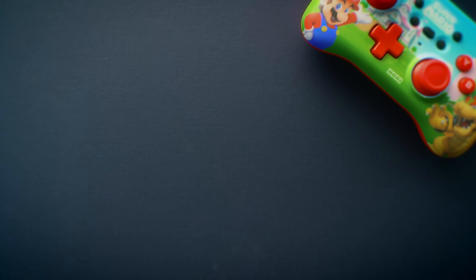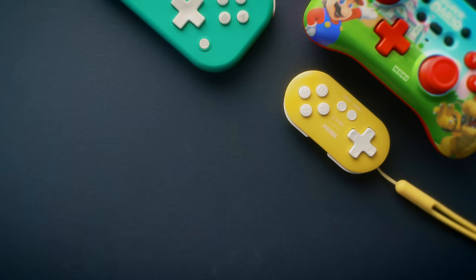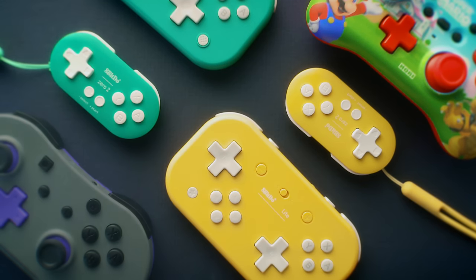I want to take a look at some of the older ones that have come out and some of the new ones that have been released, to really see which one is the best, or at least which one best fits your need. One of the first options I want to look at is one of the newer controllers from HORI — the HORI Pad Mini for the Nintendo Switch.